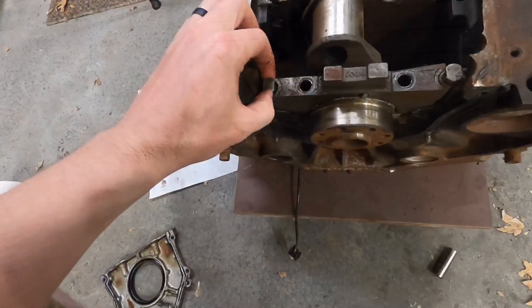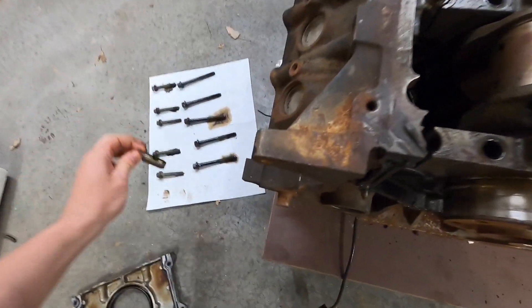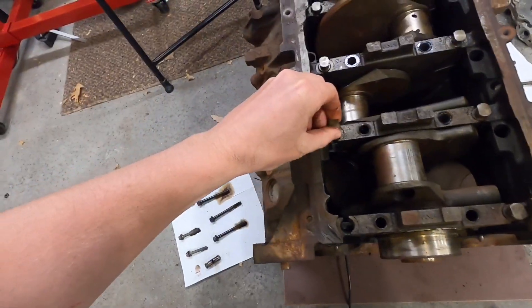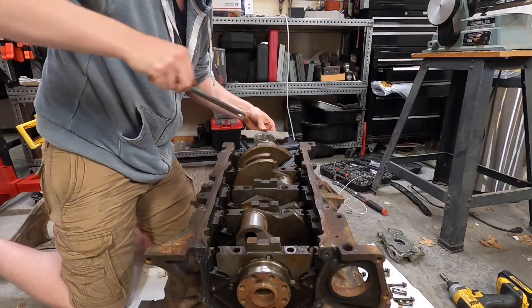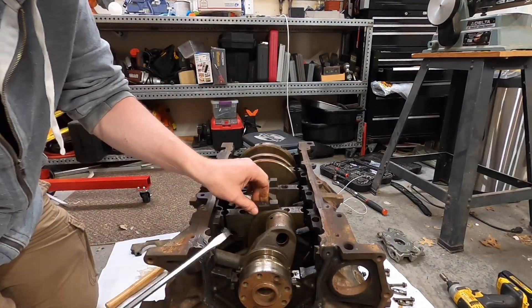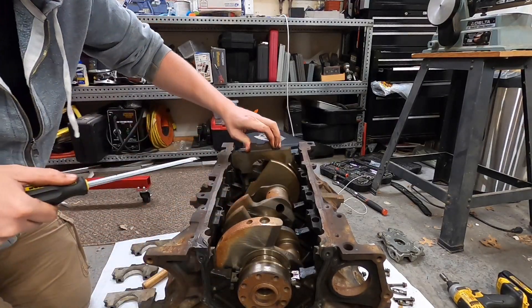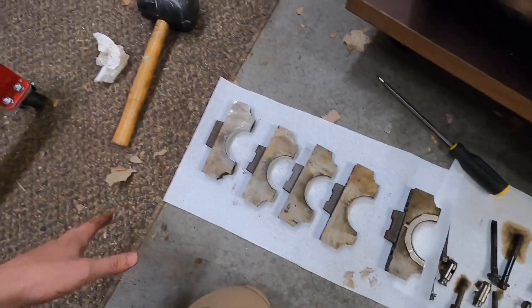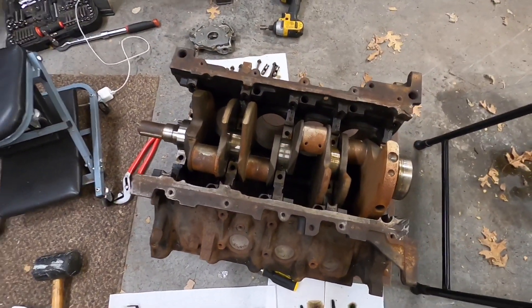All right, there we go. Now these guys just pull out just like that. The main caps are out — that feels good. Now it's time to pull that crankshaft out of there.